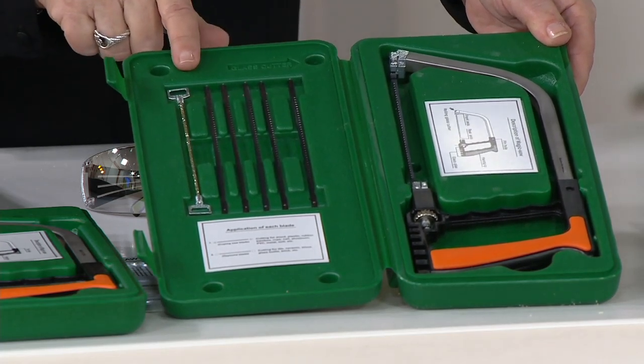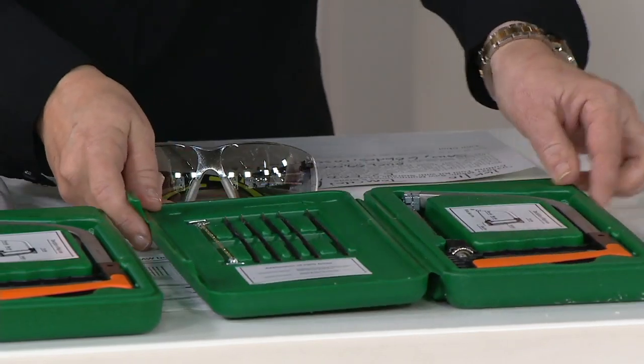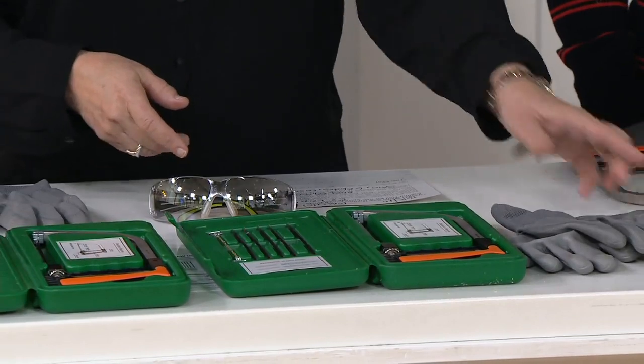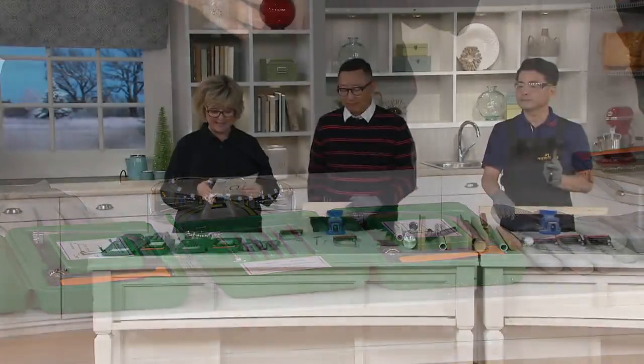It's going to come with one, two, three, four, five, six blades - including the diamond blade. You're also getting your gloves, which you will see used as well. Easy pay on this goes away at the end of the day - it's on four payments right now of just $8.65.